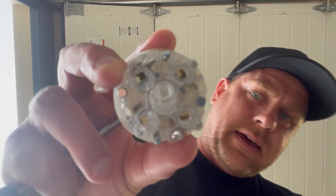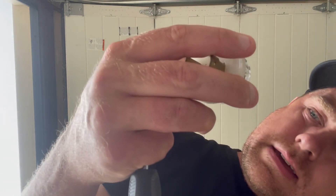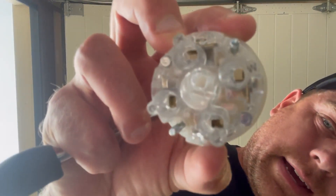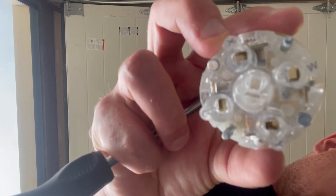So on this plug, it's got all the letters on there. There's a W, X, Y, and G — W, X, Y, and G.